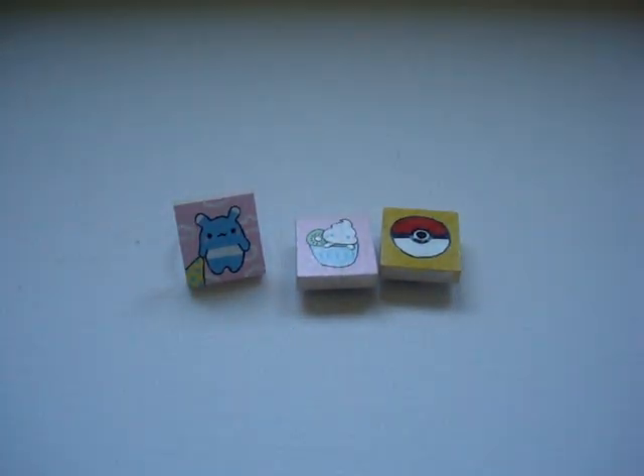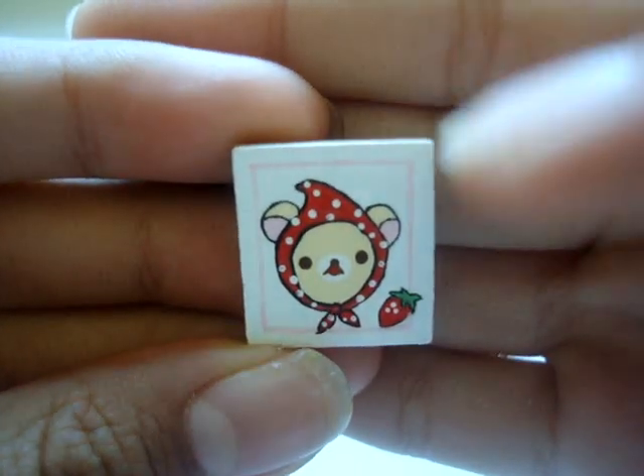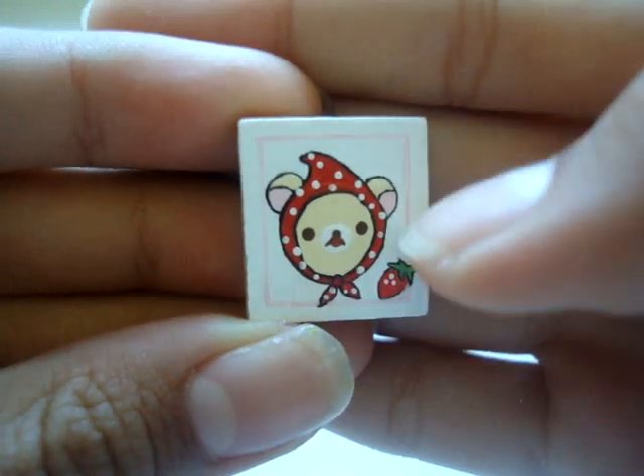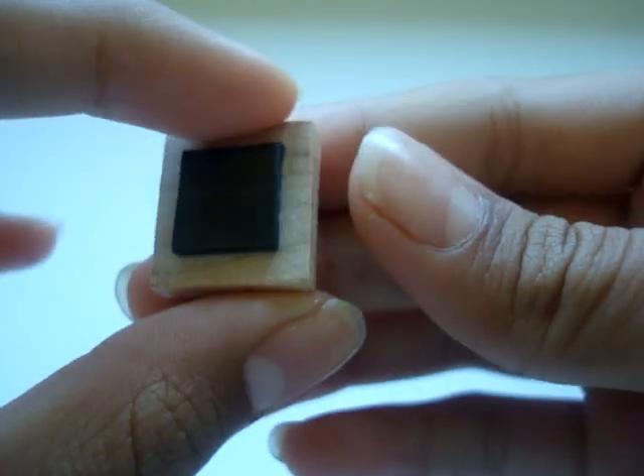Next I made this — I painted this little Kurilakkuma strawberry. There's Kurilakkuma dressed in the strawberry costume and there's a little strawberry on the side. The backdrop is white but there's a light pink lining. This one is a magnet.